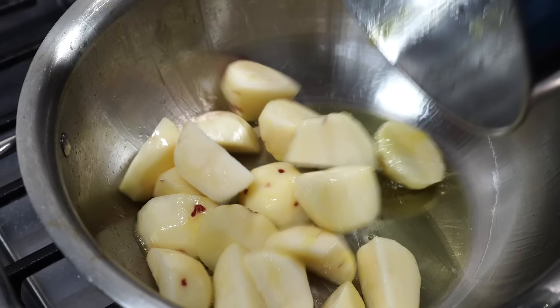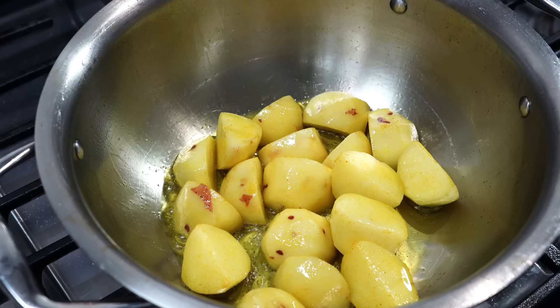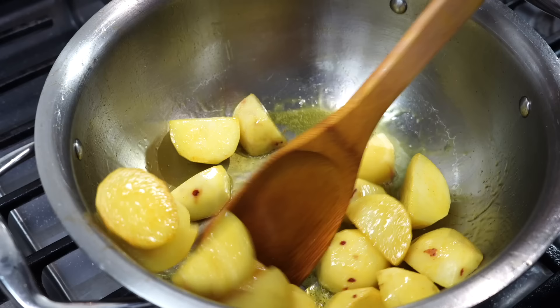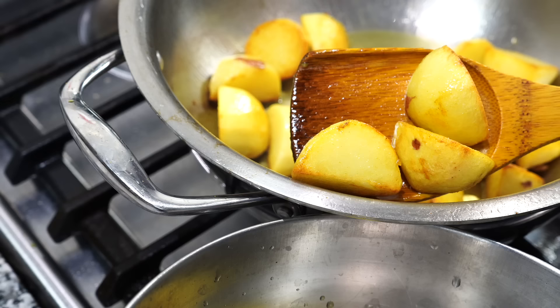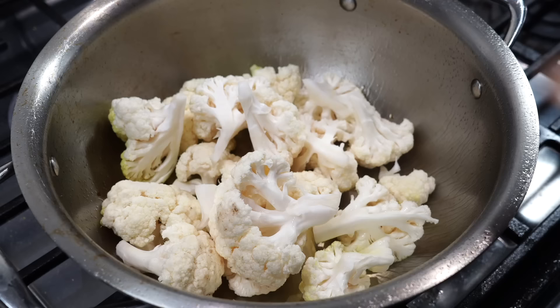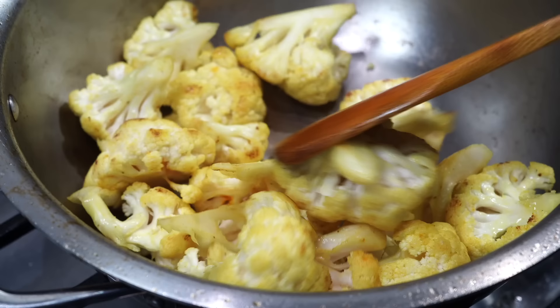Pot on medium high heat with 2 tablespoons of oil. Once the oil turns hot, in goes the potato. Add a pinch of turmeric powder and a pinch of salt to season the potatoes. Fry on medium high heat till they turn golden brown. Some of you must be thinking — what if I do not want to add potatoes? Sure, you can leave them out, but I love the combination of potatoes and cauliflower. Once the potatoes have turned golden brown, take them out into a bowl. In the same oil add the cauliflower along with a pinch of salt and turmeric powder. Fry on high heat till small brown spots appear on the cauliflower, then take them out into a bowl.